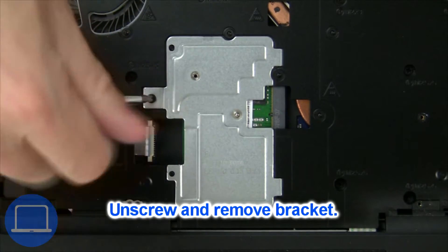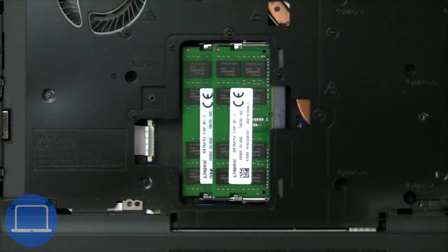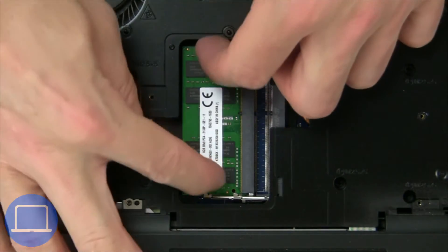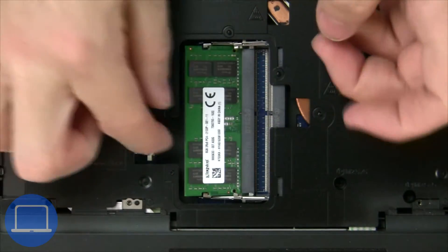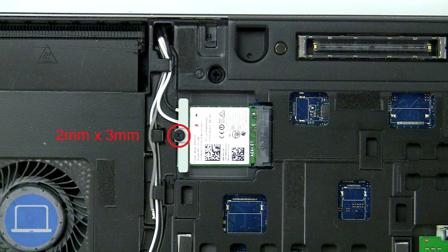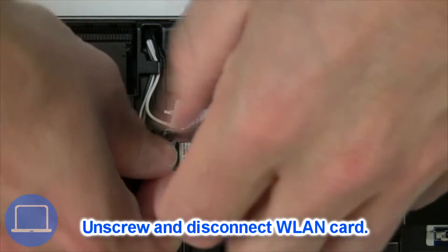Now unscrew and remove the bracket, then separate the clips and remove the memory. Then unscrew and disconnect the wireless card.